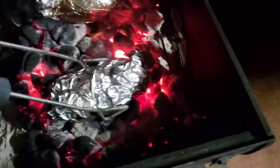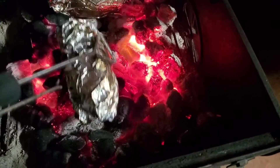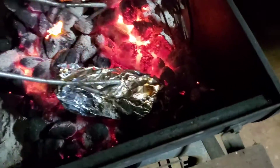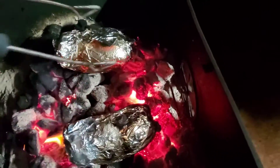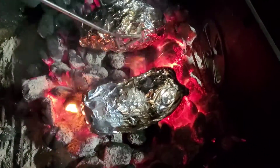I haven't started to prep on the steaks yet because we've been a half hour cooking on the potatoes. We want to move them around in the coals a little bit and rotate them over just to get a little bit of even cooking. It helps stir up the coals a little bit too and keep the hot heat going.